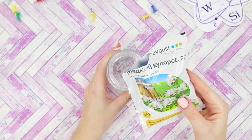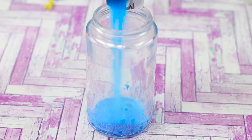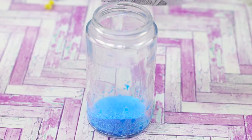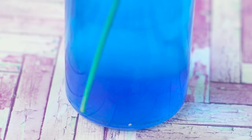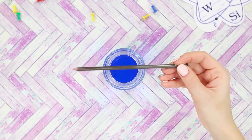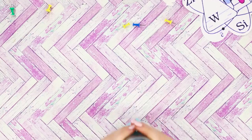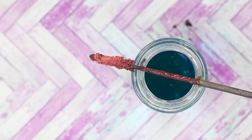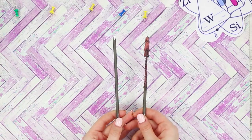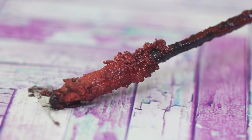Prepare a jar for another unusual experiment. Pour blue copper sulfate powder in it — it can be purchased at any gardening shop. Add water and stir until the powder is completely dissolved. Put a nail in the jar and leave it for about a day. Remove the nail from the solution. The metal corrosion has started. The nail is covered with a dense, uneven layer of spongy copper. Because of the red color, this effect is called Martian Rust. Out of this world!